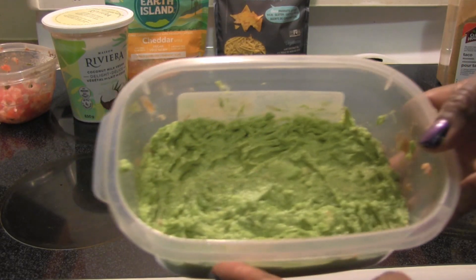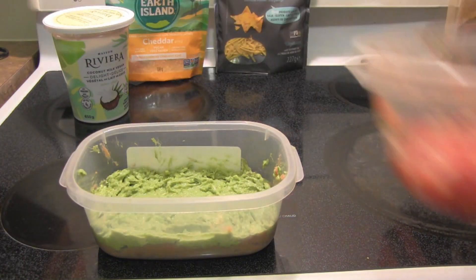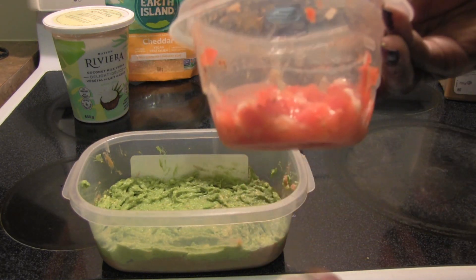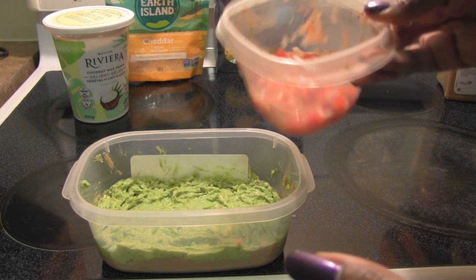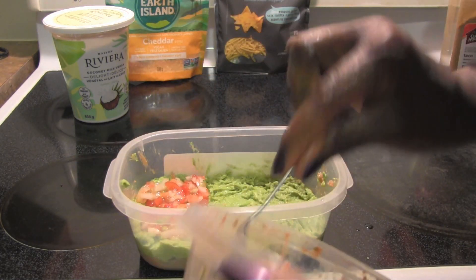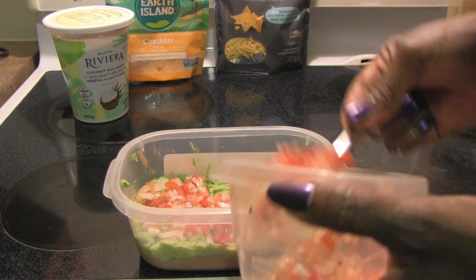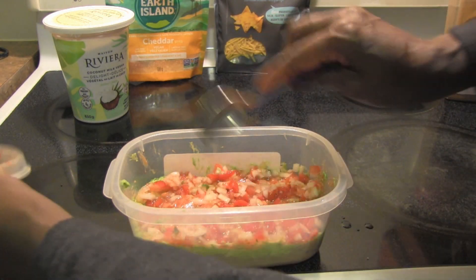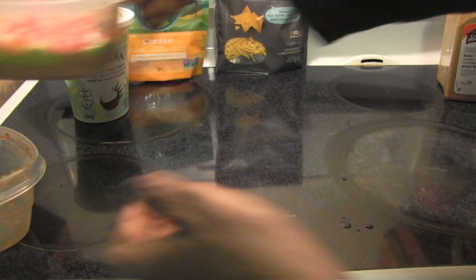I have my layer of guacamole and now this is when you can use store-bought salsa if you want, but because I've been making lots of pico lately and my pico is chunky, I'm just gonna use my pico. Ooh, looks yummy! I'm loving this pico — it is so easy and cheap to make your own homemade pico. I've got my layer of pico, or your salsa.